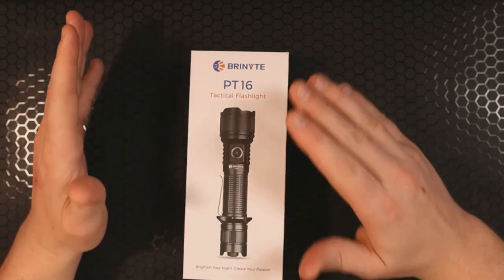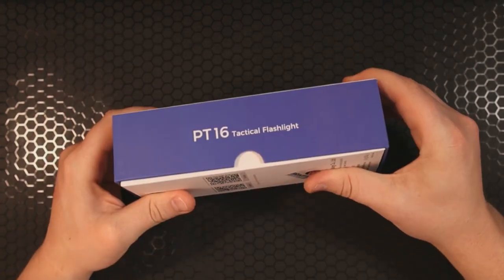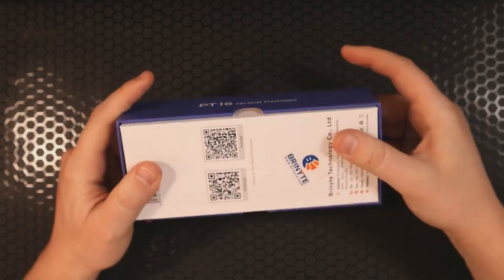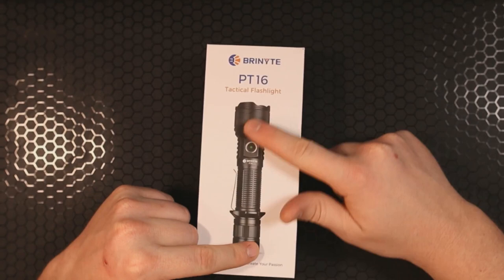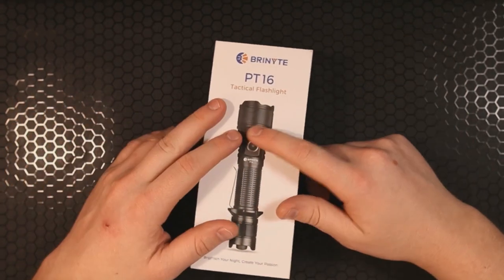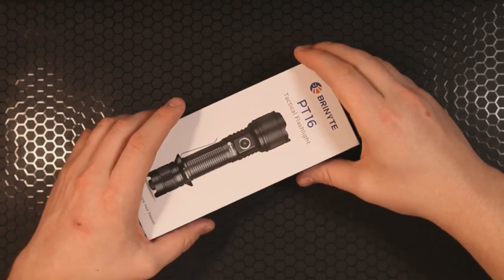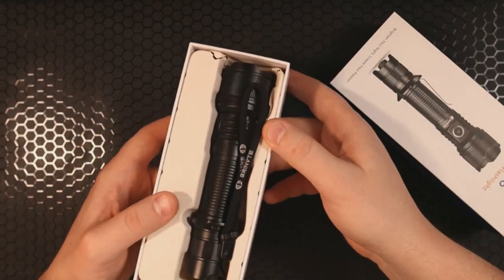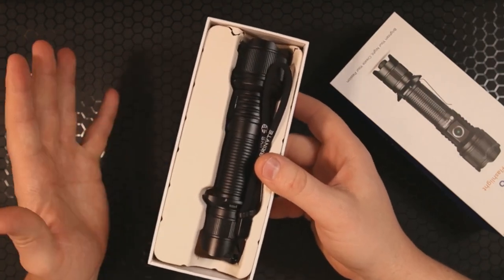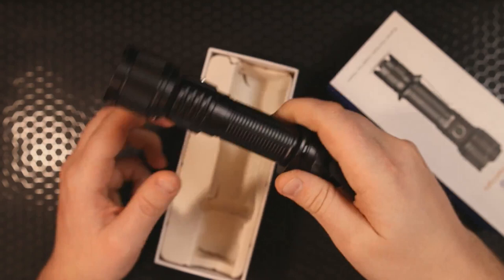We're going to see just how good this flashlight is. First of all, let's talk about the box and what's in the box. It's pretty standard packaging — nothing too terribly fancy. It does show you what the flashlight looks like on the outside, but that is not actually a realistic representation of how big the light itself is. When you open the box, you'll notice it's in this easily biodegradable packaging that crumbles pretty easily.